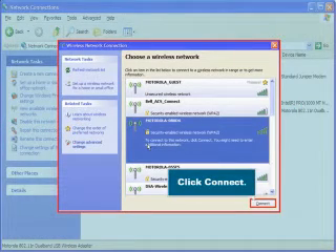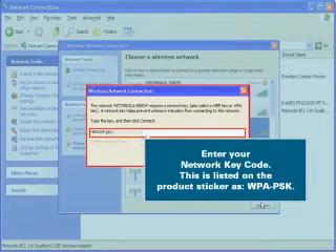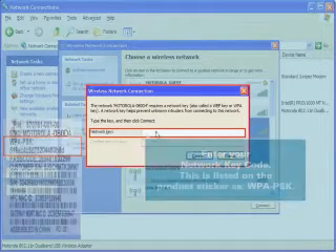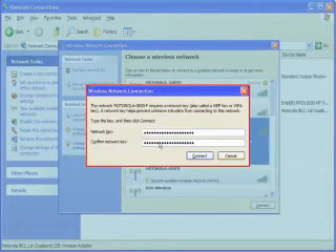Click Connect. Enter your network key code. This is listed on the product sticker as WPA-PSK. Confirm your network key. Click Connect.